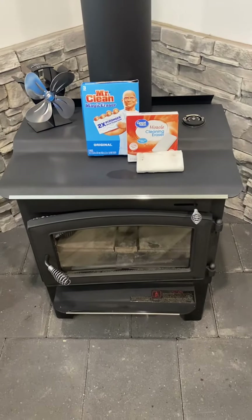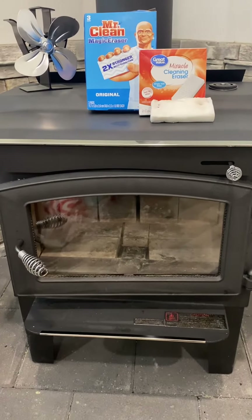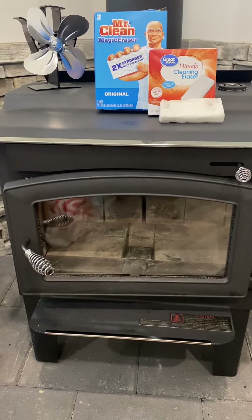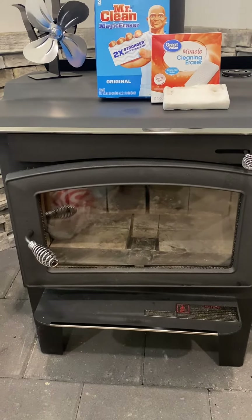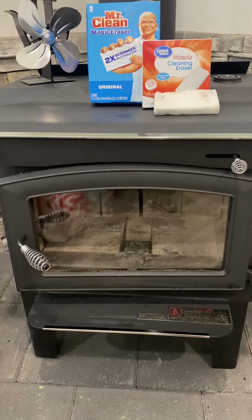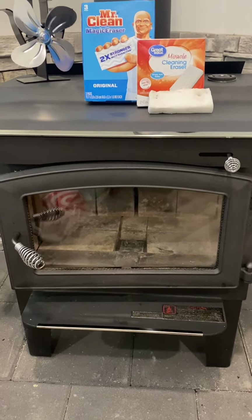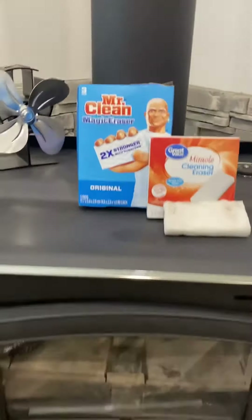Just a tip: I'm cleaning my glass on my wood burner today, and this also works on a fireplace with glass. There are different things you can use to clean the glass — everything from ashes to vinegar solution to chemical cleaners that you can buy in a spray bottle at the store.